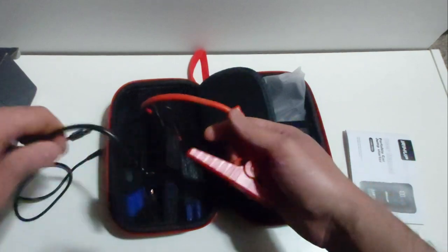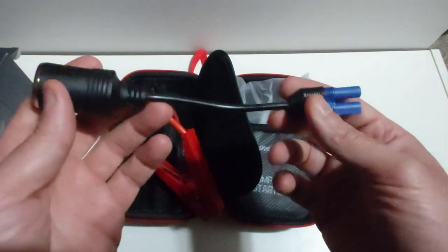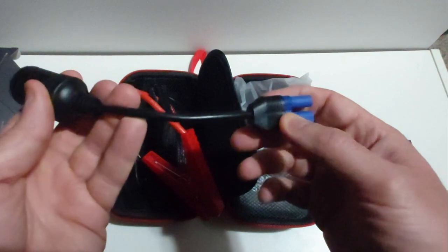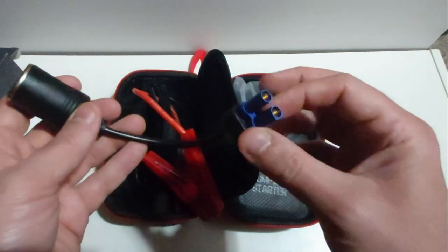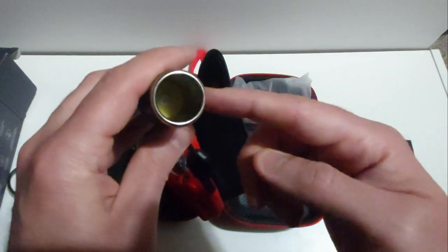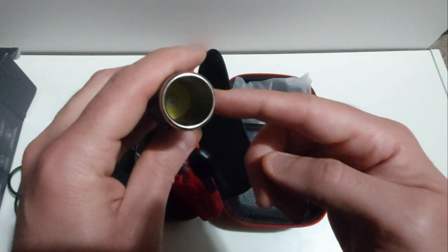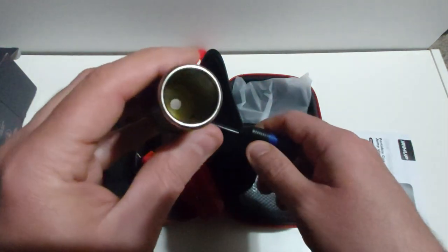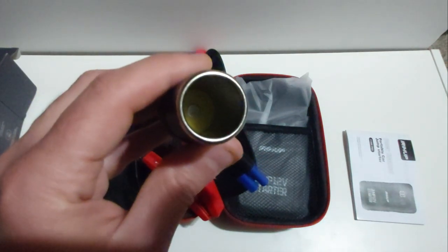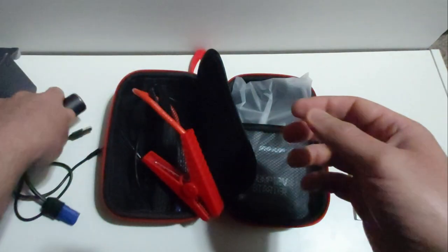I absolutely love this case — I'm glad they decided to include a heavy duty shell case so it holds all your goodies. The second accessory is very interesting: you can plug one end into the jump starter itself, and if you have any 12-volt accessory — like one of those travel 12-volt portable freezers or refrigerators — this will power something like that, which comes in very handy.